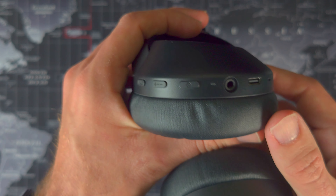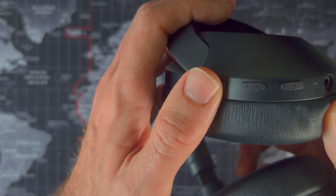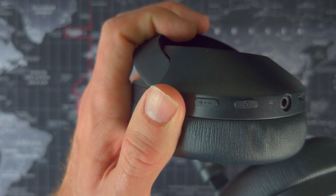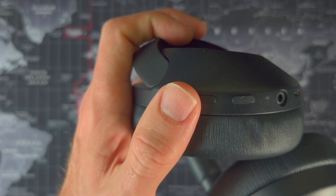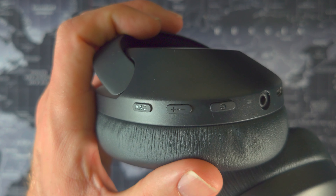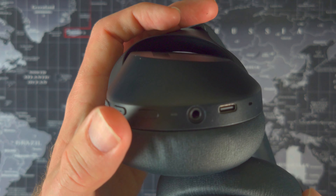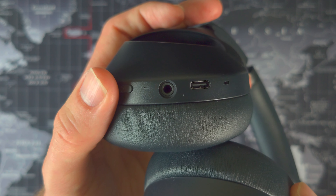The rest of the controls are on the bottom of the right cup, with a simple three-button layout: the ANC button at the back, a volume control in the middle, and the power button at the front. With the volume button you short-press to increase and long-press to reduce — it takes a little getting used to, and I'd probably have preferred a rocker here. The power button is more of a multi-function button, handling things like cycling through tracks, which is also something you may need to get used to.